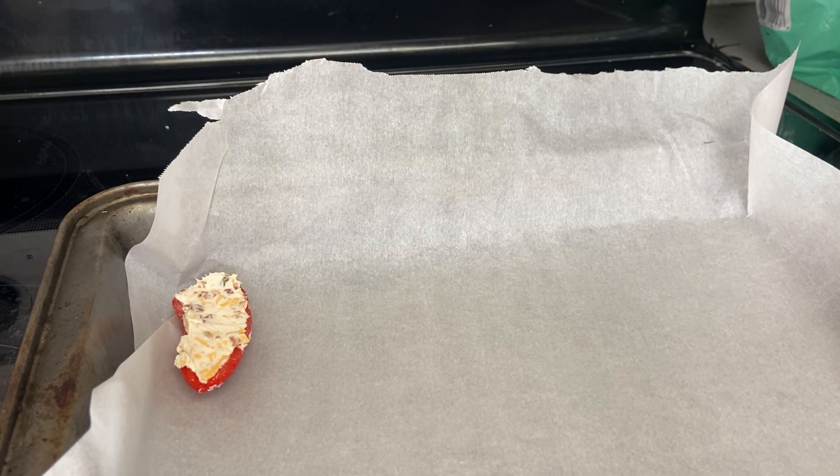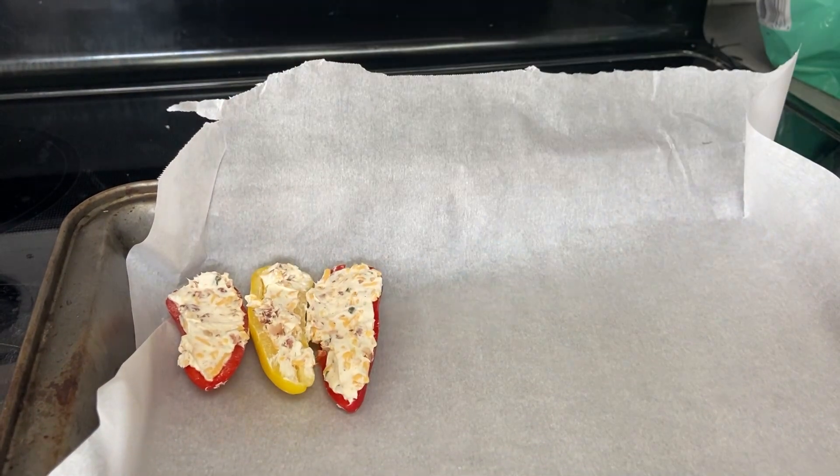I'm lining these up on a parchment-lined baking sheet and I'm going to preheat my oven to 400 degrees.